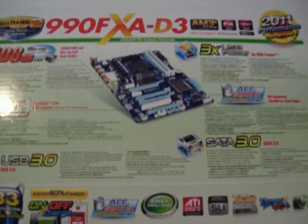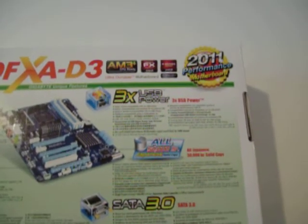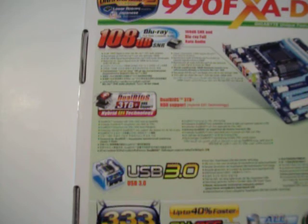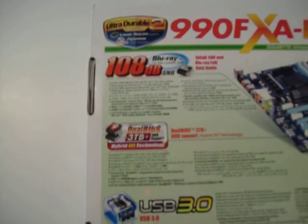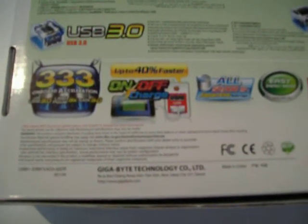Here Gigabyte's got a picture of the board on the back, and they've pulled out six features they want you to know about. You've got 3x USB power — three times more current out of these USB ports than what was previously on boards. You've got solid Japanese capacitors rated for 50,000 hours, SATA 3.0 ports at SATA 6 Gigabit, USB 3.0, the dual BIOS with hybrid EFI technology, and at the top in big writing, your 108 decibels signal-to-noise ratio audio codec.